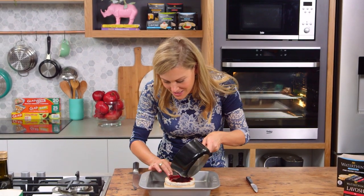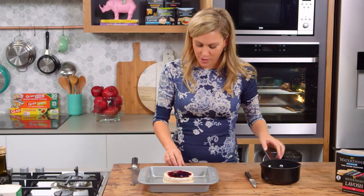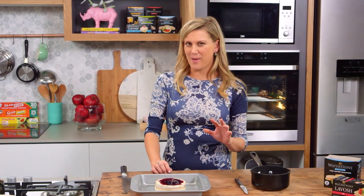Once it has absorbed almost all of that red wine, sprinkle on some of those herbs and then bake it in a really hot oven — 200 degrees for about 10 minutes.